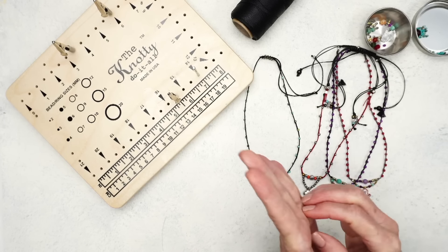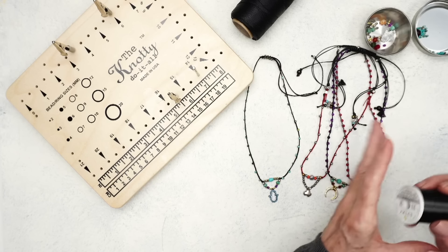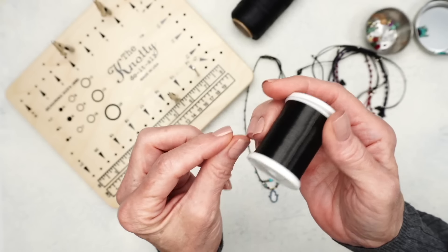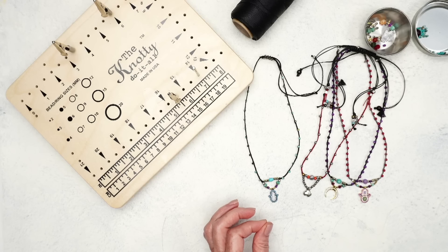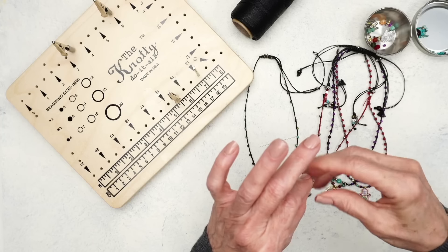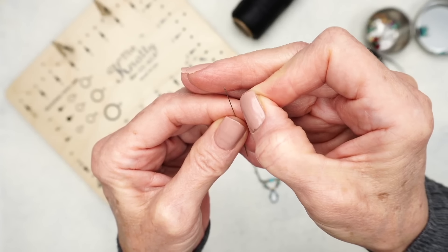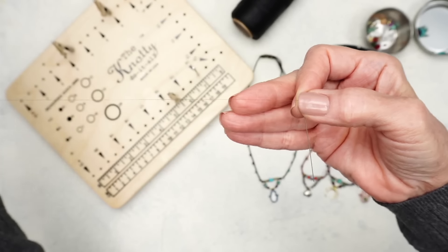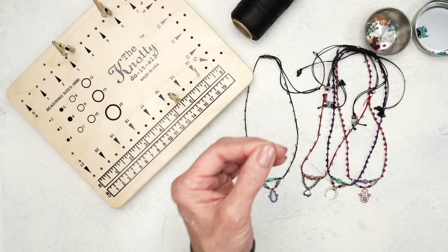I'm going to get started. For this project you're definitely going to need a leader needle. If you don't know what a leader needle is, it's very thin thread — I use quilting thread; it's very, very thin. I'm going to show you how to tie it on the end. What you do is you feed your cord through, and I like to make them long so I can reuse them, because there's no point throwing it away when it can be reused.